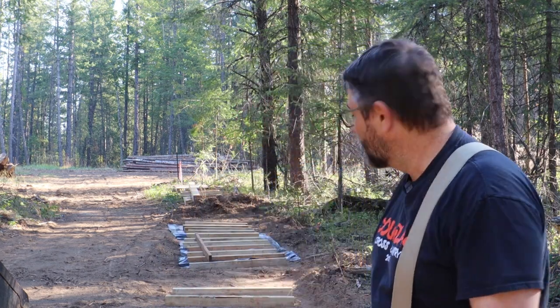Good morning and welcome to our Dream of the Woods. It's a beautiful September morning. You can hear the squirrels chirping in the background. I'm out here to do a little log yard organization and today I'm building some bunks to store lumber on.